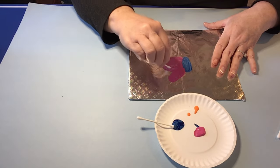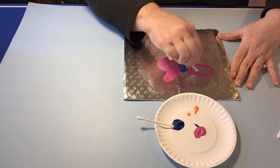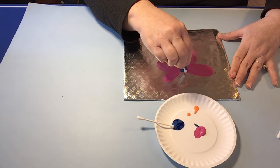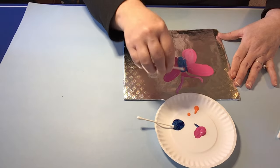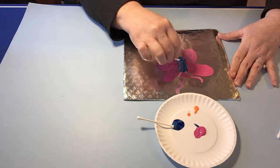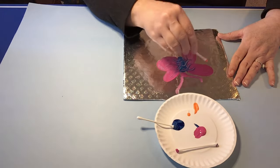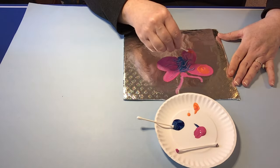It's almost a sensory activity within itself. It's also great for fine motor skills as they use the cotton swab as a paintbrush. So they can create whatever they like on their foil, and as it dries it'll dry just like it would on paper, and they'll have a really beautiful finished art project.